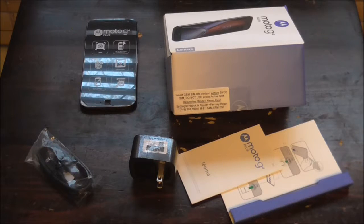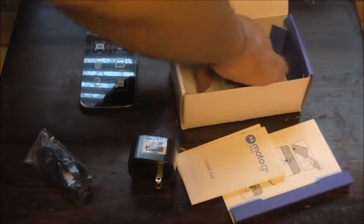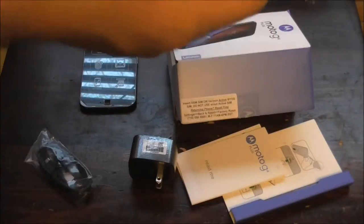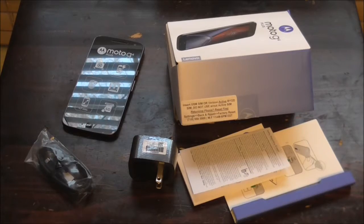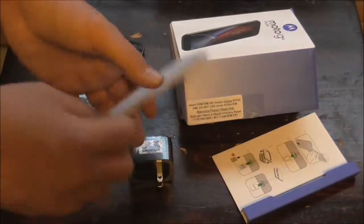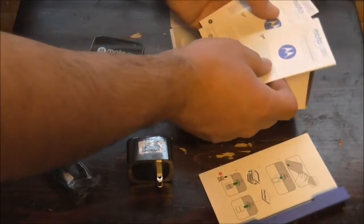It also tells you about home screen settings and all that. There are read me instructions, and last but not least, safety information. That's pretty much everything you see right there — everything that comes with it.